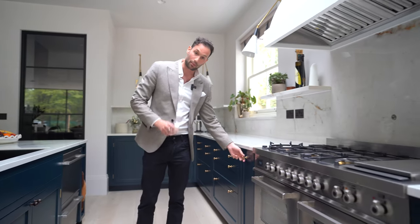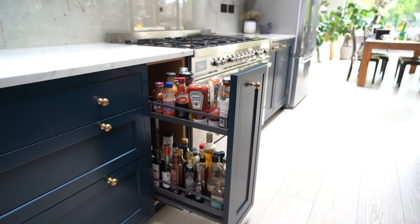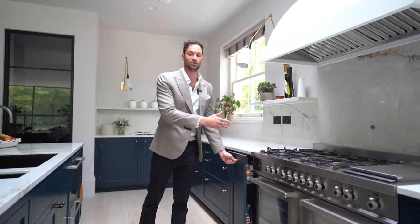Either side of the cooker I also want to point out these pull-out racks — for all your spices, mustards, ketchups, whatever — all nice and easily accessible when you're cooking.